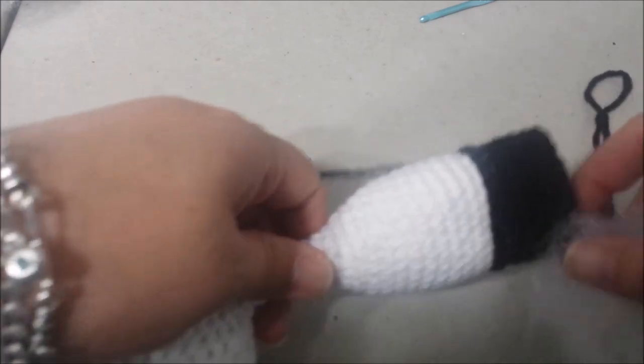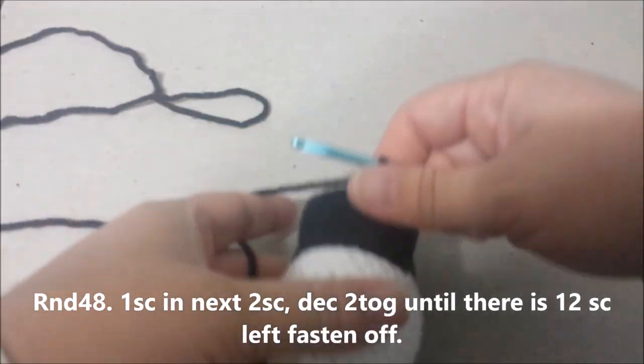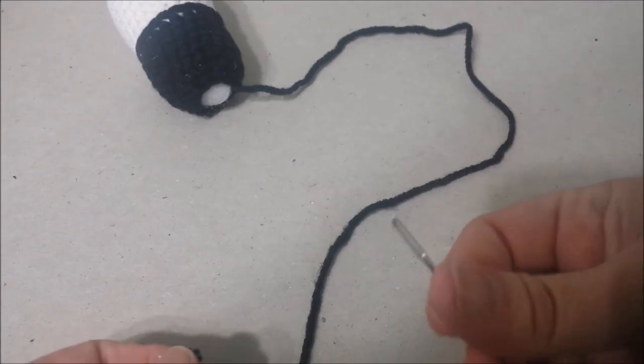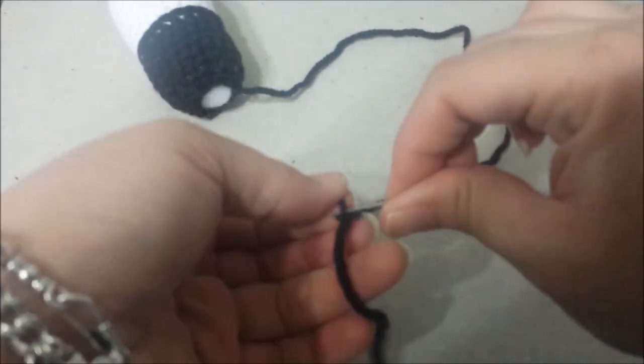After round 47 is complete, we are going to begin stuffing the body. As you're stuffing the body, be sure to keep your pipe cleaners centered around the stuffing. Round 48: single crochet in the next 2 single crochets, and then decrease the next 2 single crochets together until there are 12 single crochets left at the end of round 48. Then fasten off, stuff the body the rest of the way, and close the hole with your tapestry needle.